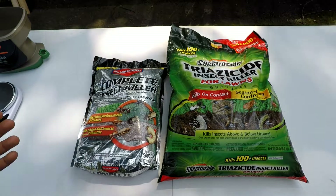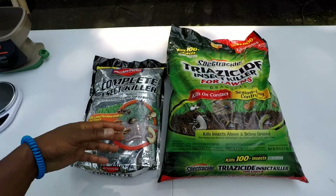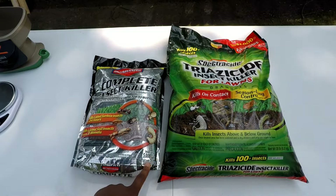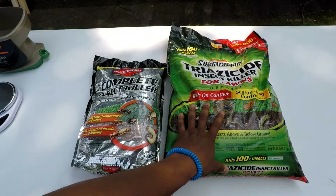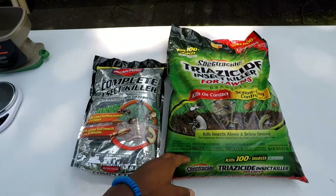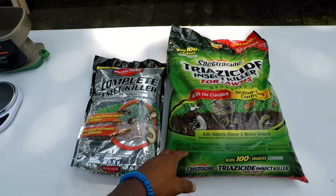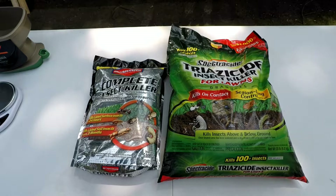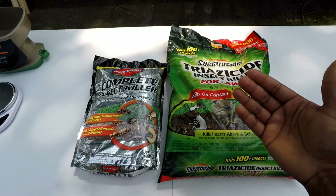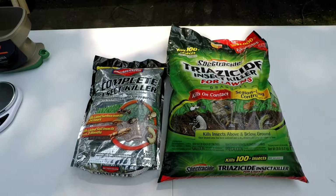I've never used Bio Advanced Complete Insect Killer before, but I picked up a bag at Lowe's today — about ten bucks, nine ninety-eight. It's an 11.5-pound bag covering up to 5,000 square feet. I don't know if anyone else has used Spectracide and had bad results fighting grubs — let me know. I've always used Spectracide for fleas and ticks and never had a problem, so I'm guessing it works for that, but the study shows that active ingredient does not kill grubs.